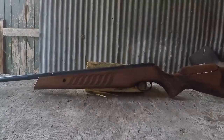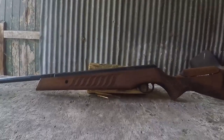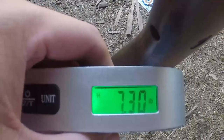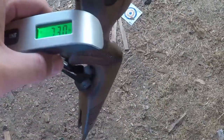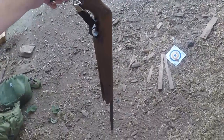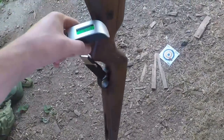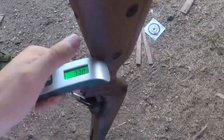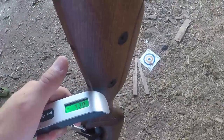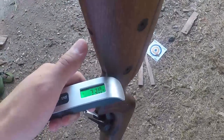Cracking out the scales, the Fusion comes in at 7.3 pounds. So it's not a particularly heavy gun despite the rather generous dimensions. Most people should be able to shoulder this and shoot it comfortably.